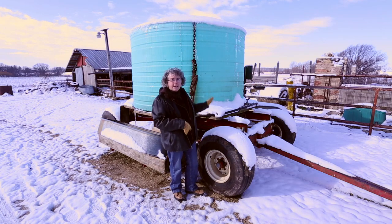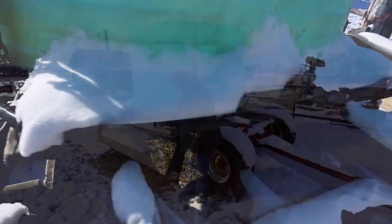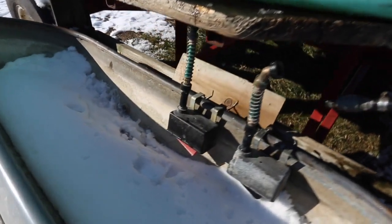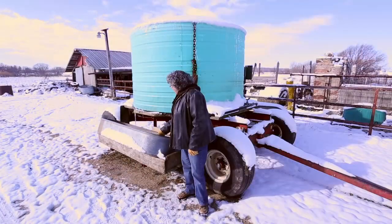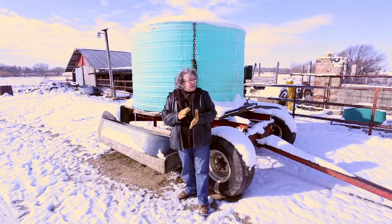We actually bought this already made and it has a 1,500-gallon tank on it. The water is shunted down into these side tanks using a float system, so they automatically refill as the cattle drink out of them. This 1,500 gallons usually lasts two to three days.